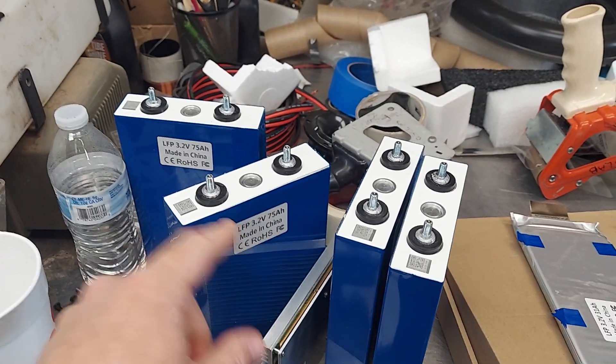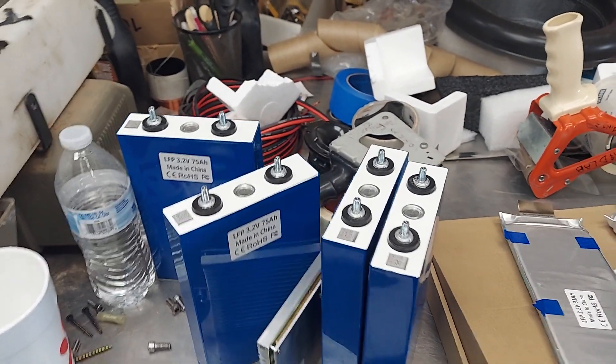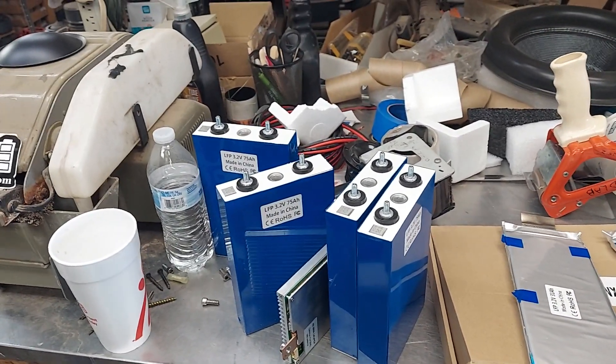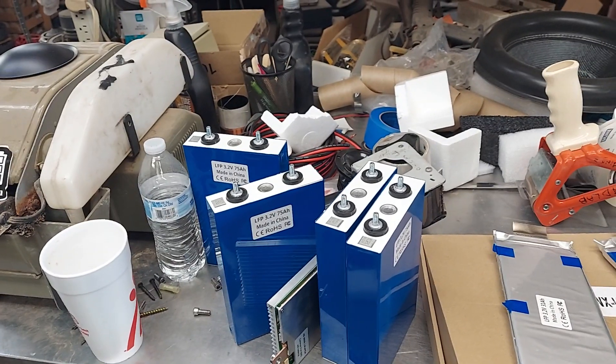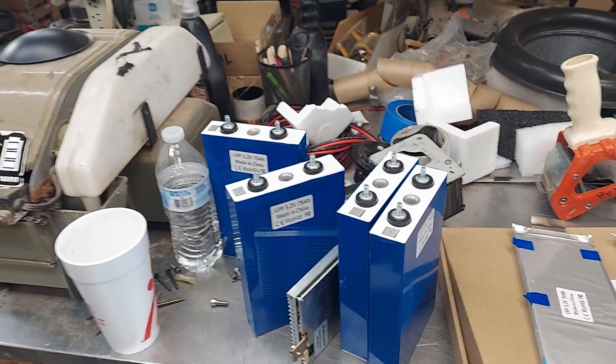I didn't even think about it because he was asking how come you don't want the other type of lithium — you've got to have like 14 volts, 16 volts. I was going over how that's actually not true.